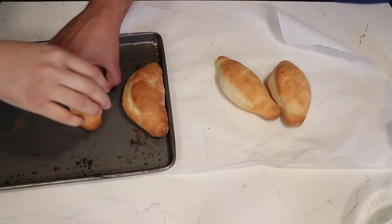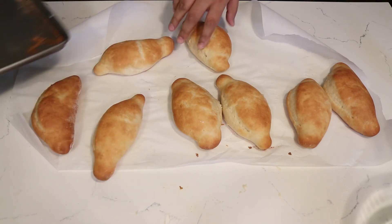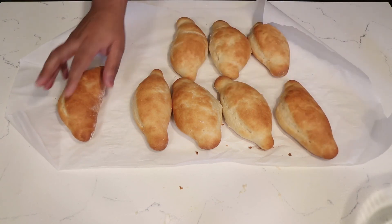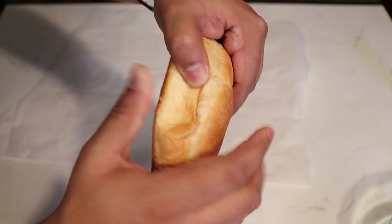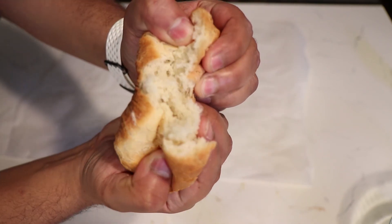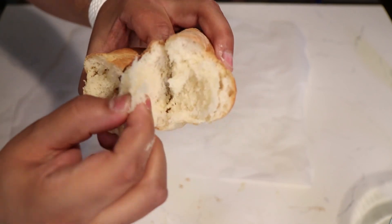And this is how they came out — golden brown. Thanks for watching, hope you enjoyed the video.